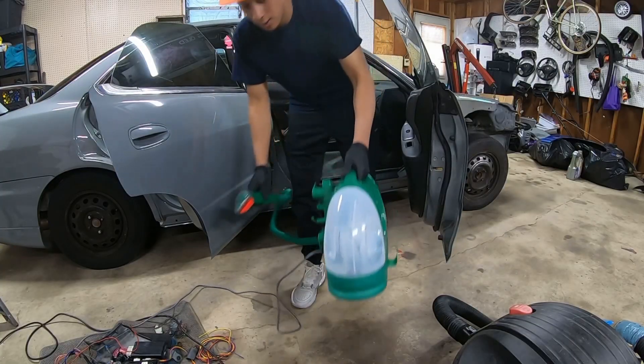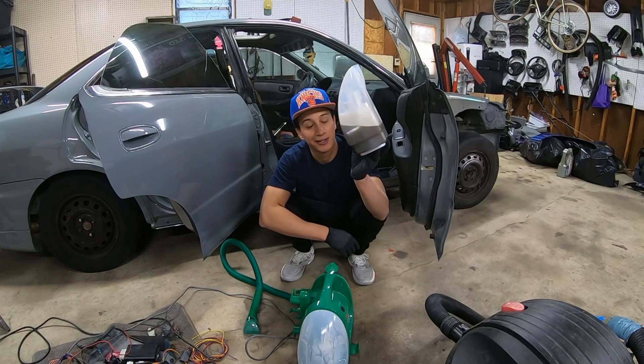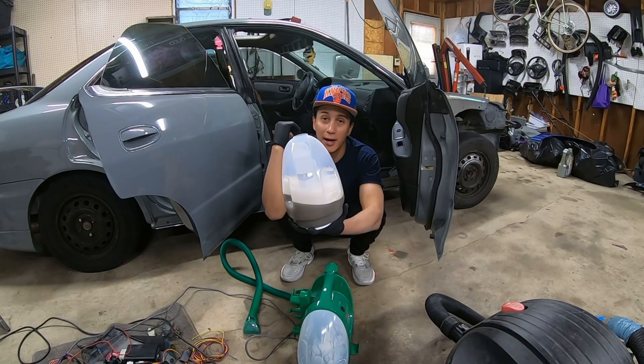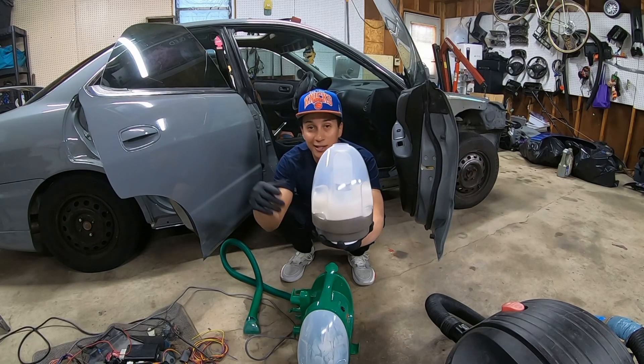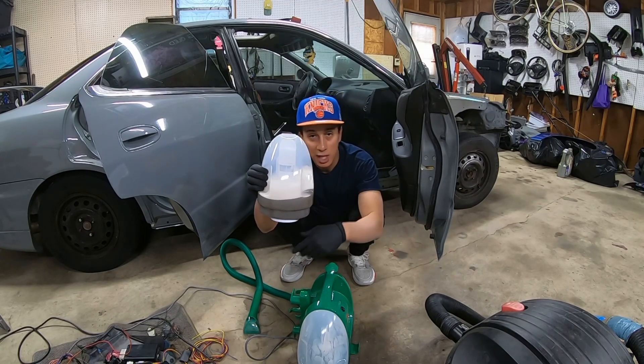There goes half the car. Look how pretty this thing is — disgusting! This is only half the car. I got to do the other half, and then that's it. I'm going to put some fresh water with new chemicals in it and just do the same thing I did on this side.